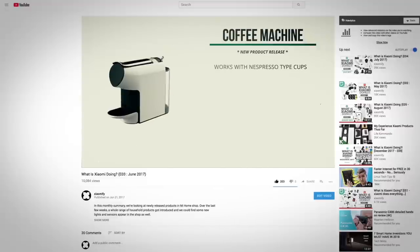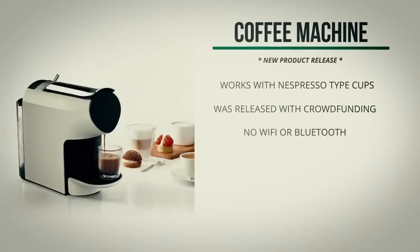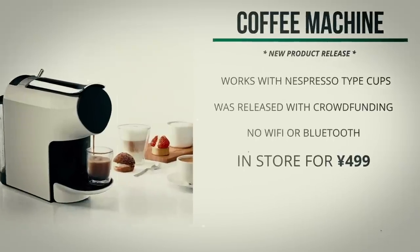Hey, what's up? Last year the C-Share coffee machine appeared in Xiaomi's Yopin store. Despite being a really great machine, I had to say that it doesn't have Wi-Fi or Bluetooth, which is a little bit of a shame because I might have actually bought it if it did.